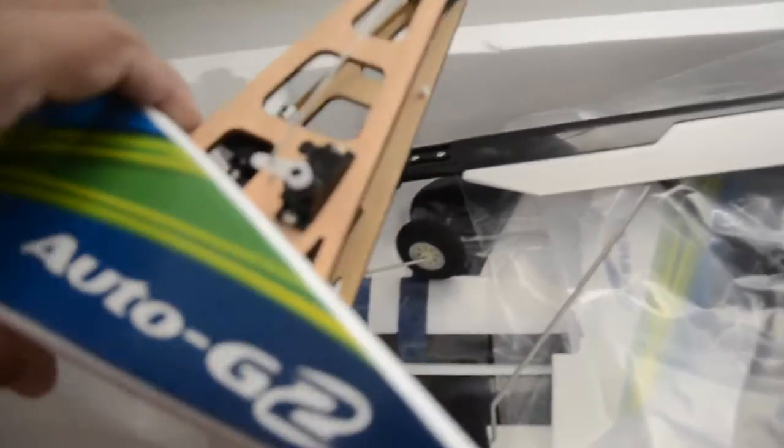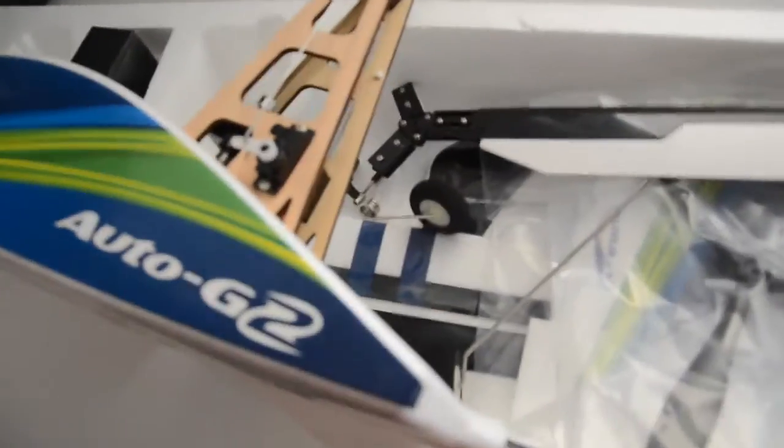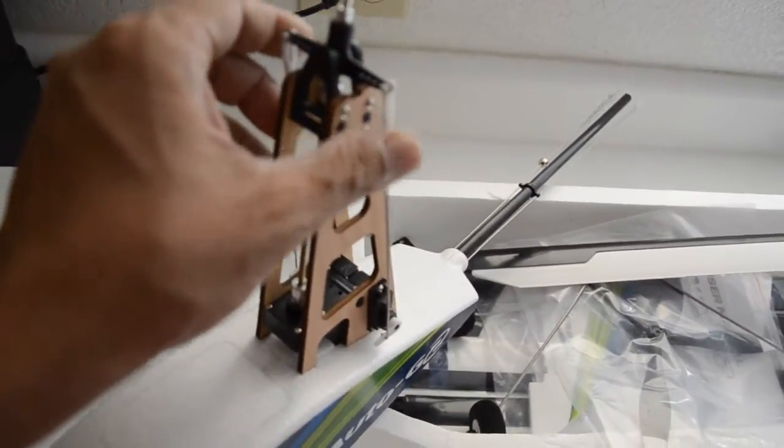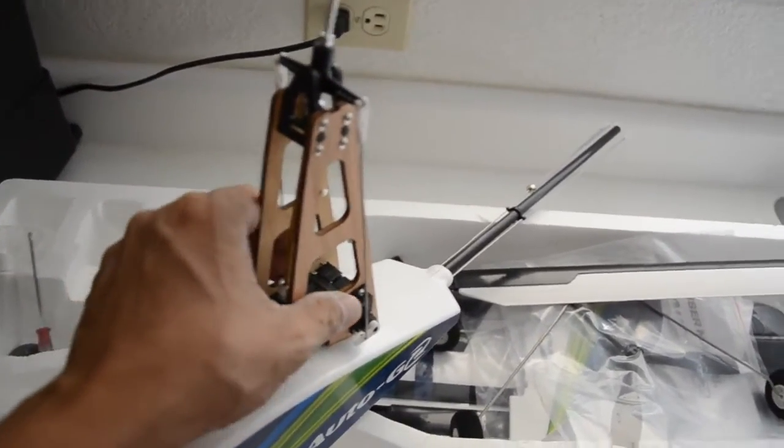The servos appear to be standard 9-gram servos. I don't know what brand they are — they're not marked — but they look decent. I don't think the servos will have any issue with the forces they need to handle when controlling the model.